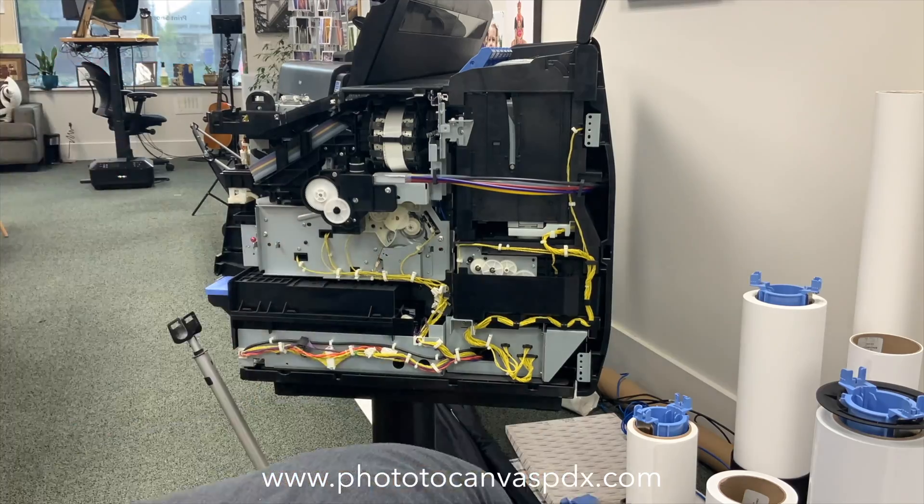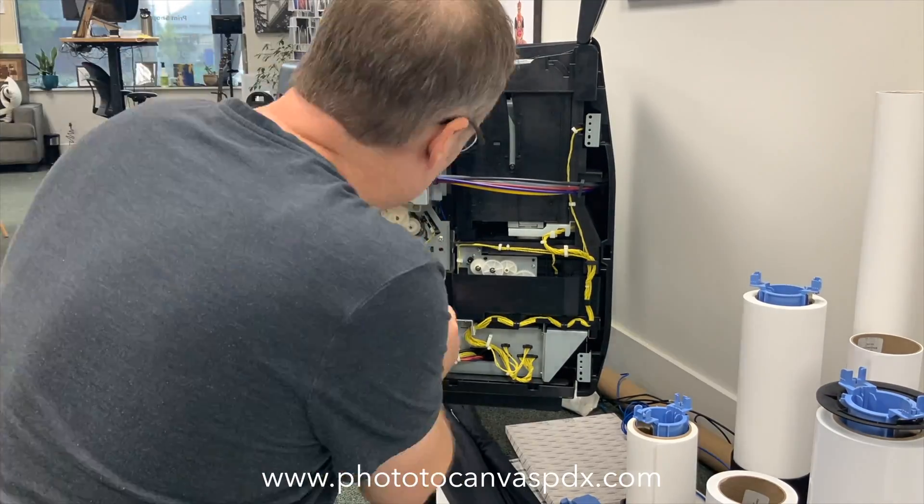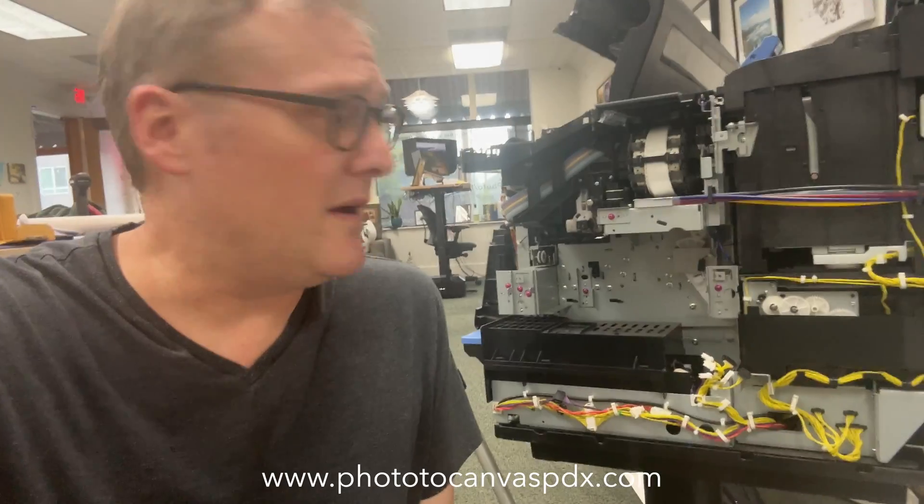It's like a four thousand dollar printer, so I don't want to screw it up — but this really does not look that hard. It's just a few screws and sticking the new part in. I just got the unit out pretty easily.